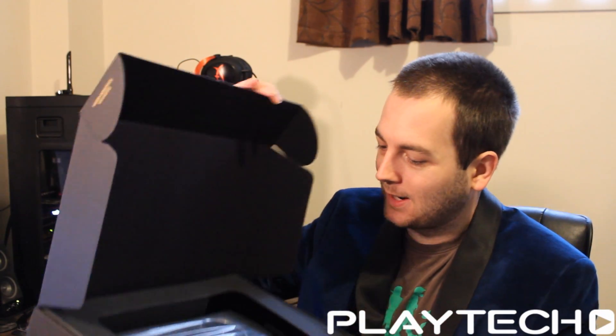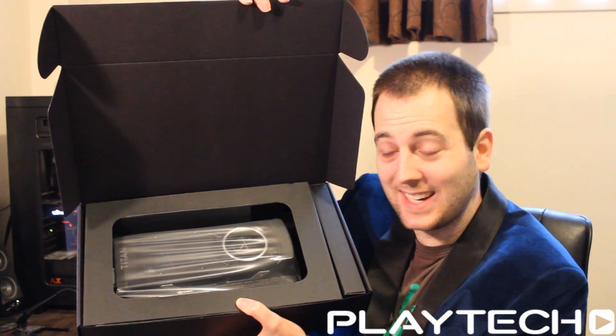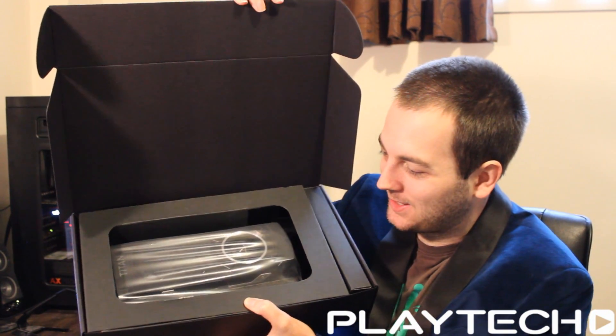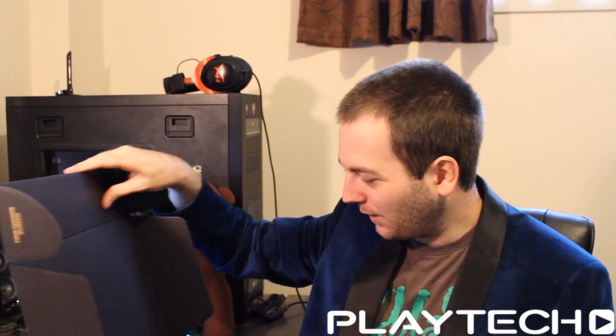Nice, standard, quite clean packaging. This is probably what you'll get if you buy one of these — obviously this is just the reference model. They've done this again — same as when we did our original GTX 980 unboxing — this weird plastic that took me a while to figure out.